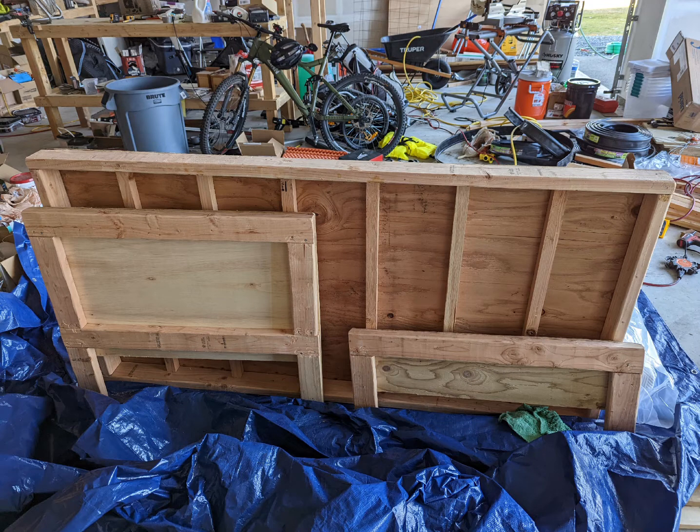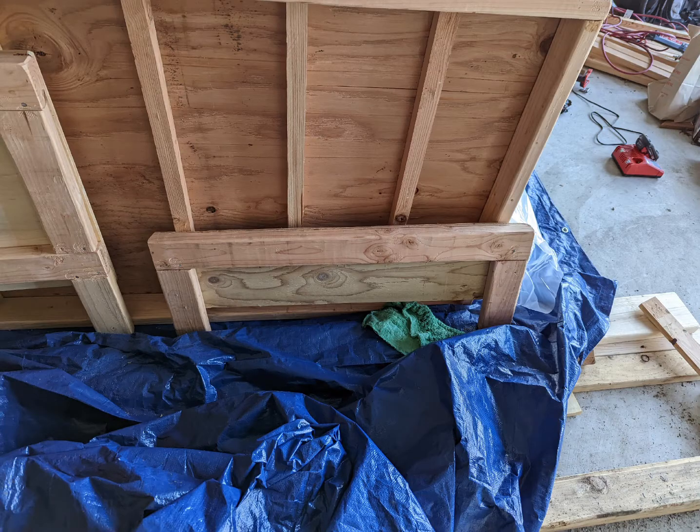Here you can see the headboard, foot board, and the main backboard. The backboard is just plywood with 2x4s and 2x2s in the middle. The foot board was just a 2x4 with nicer plywood facing off the back of it.